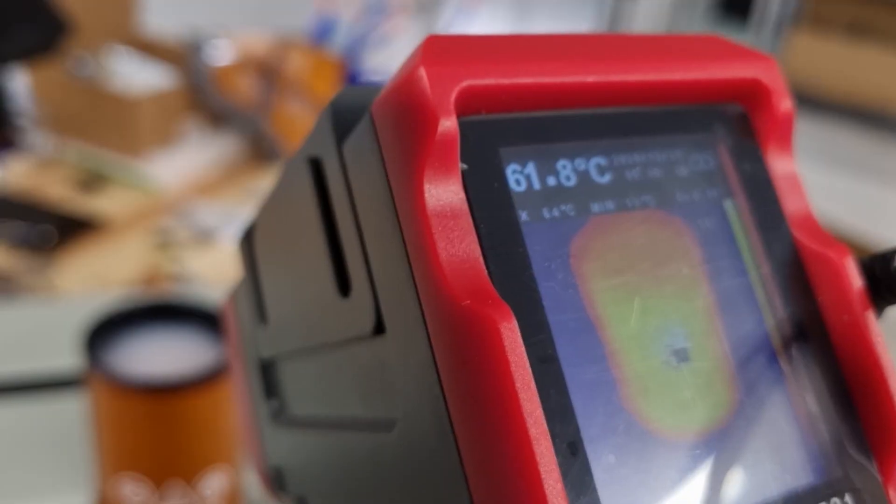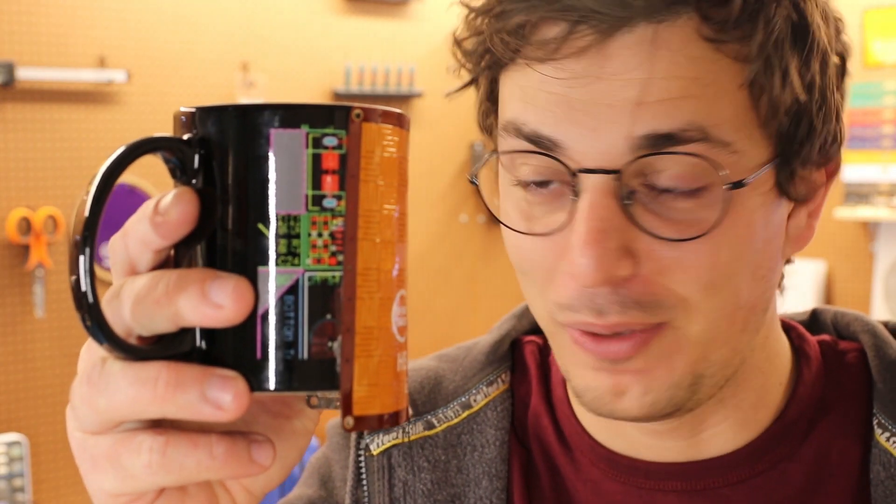What's up guys, today I want to talk about flexible PCB heaters, or as I like to call it, heat stick. It's a little bit big for my mug but I guess you get the point.